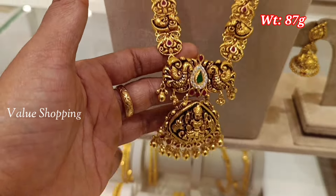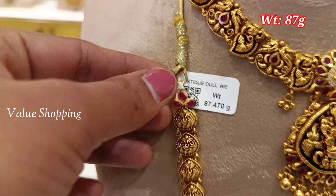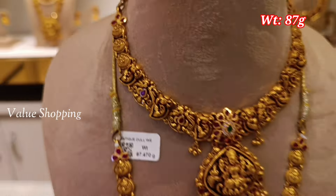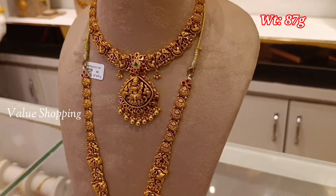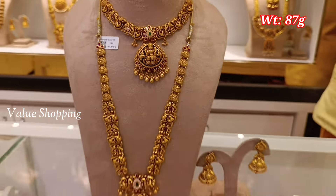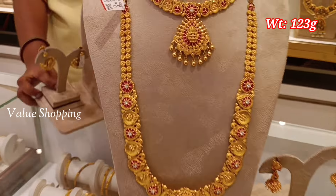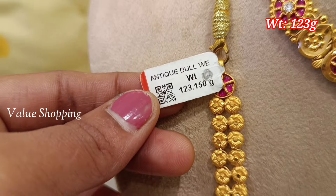You can add a peacock design for the pendant. You can add a necklace in U-shape or V-shape. You can add stones in the set. You can add up to 123 grams for this set.